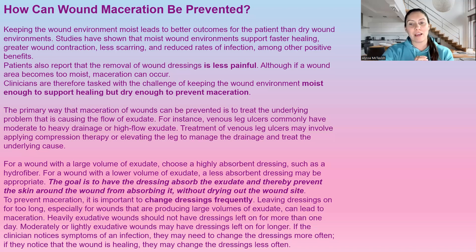The primary way that maceration of wounds can be prevented is correcting the underlying problem. For example, venous leg ulcers commonly have a moderate to heavy amount of exudate. Using a compression system ensures there's not excess fluid in the leg, because that fluid is going to come out of a weak point — which is that wound. So using compression or having patients elevate their legs will prevent that amount of exudate. The goal is to have a dressing that absorbs the exudate, preventing the skin around the wound from absorbing it, without drying out the wound.